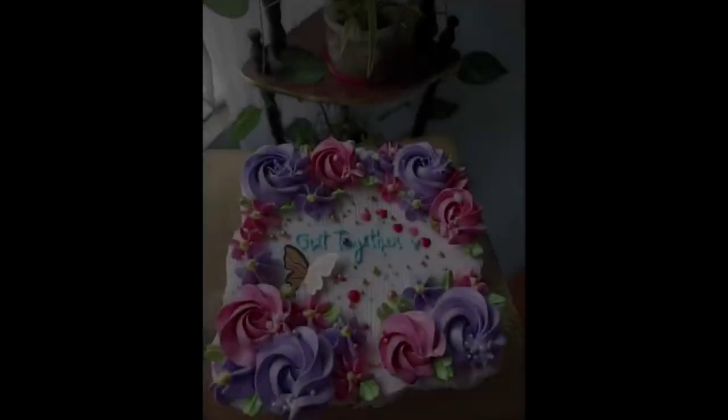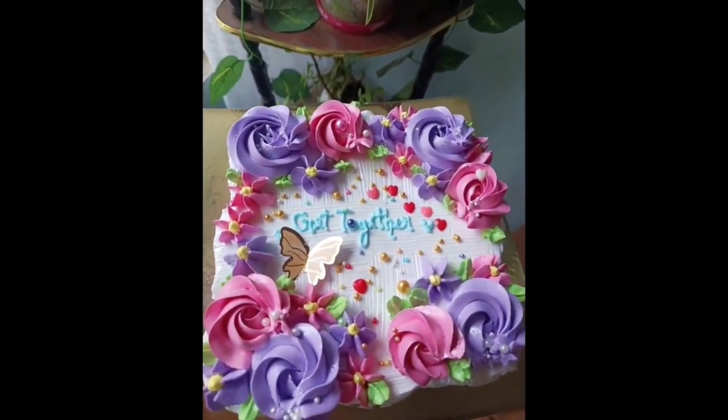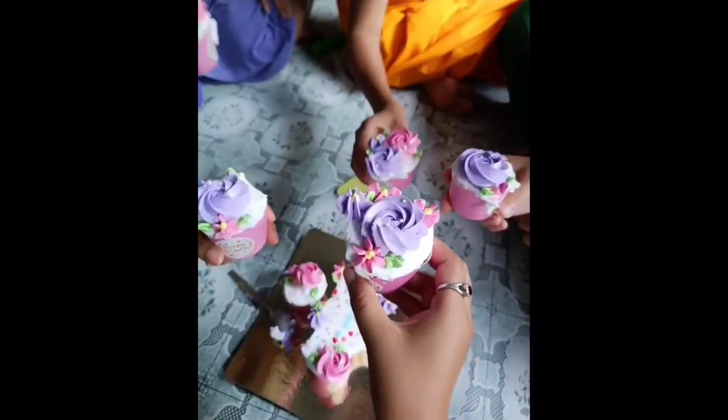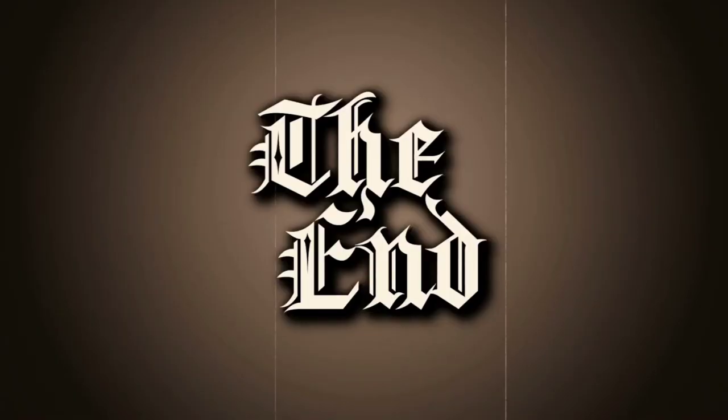I hope you all guys have enjoyed my video. If you want to see more delicious cakes, follow my page and subscribe to my channel so you get more videos. Bye bye.